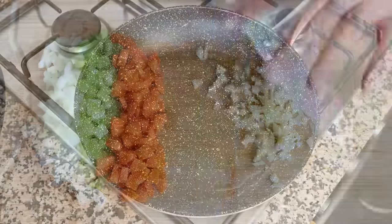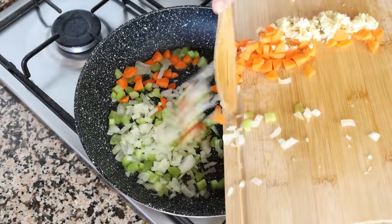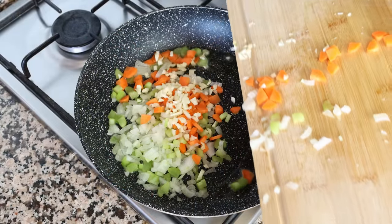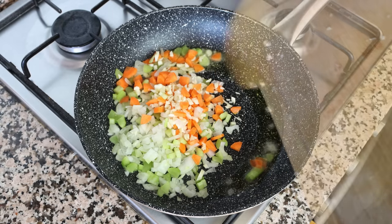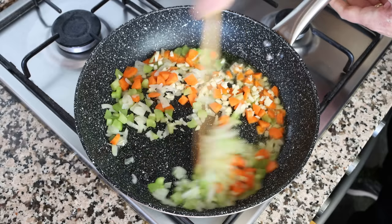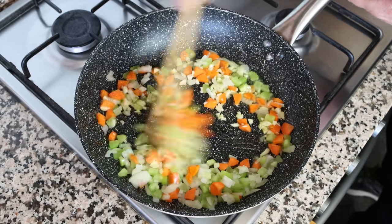Once all the vegetables have been cut, I'm going to add them into the pan with the hot olive oil. Make sure to mix the vegetables continuously so they all evenly sauté — this also ensures that the garlic doesn't brown, which can easily give it a bitter flavor.